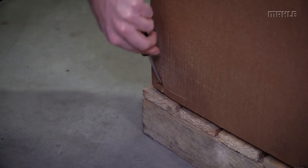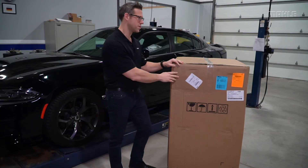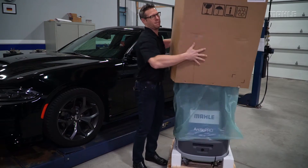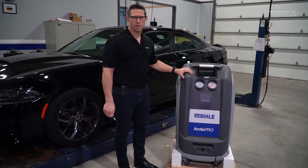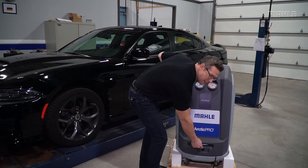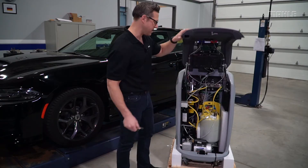Next, remove the staples from the outside of the packaging. Now that the staples are removed, remove the outer carton. Next, remove the plastic vapor barrier. With the outer carton removed and the unit exposed, unlock the cabinet here with a screwdriver and lift to get better access to the inside.